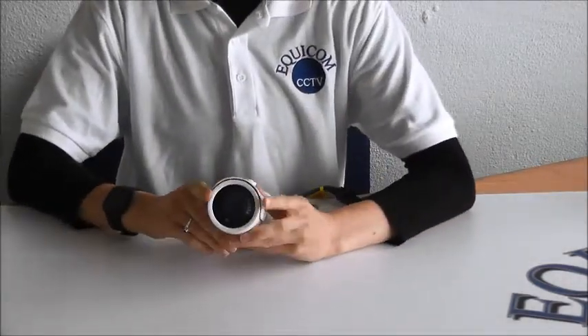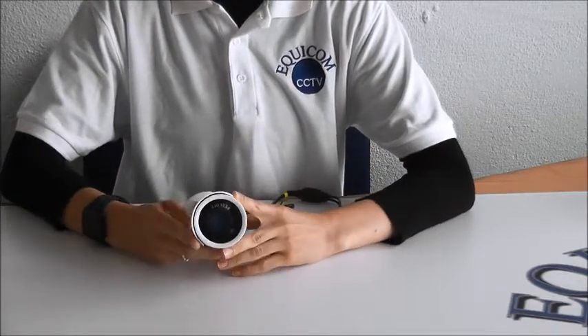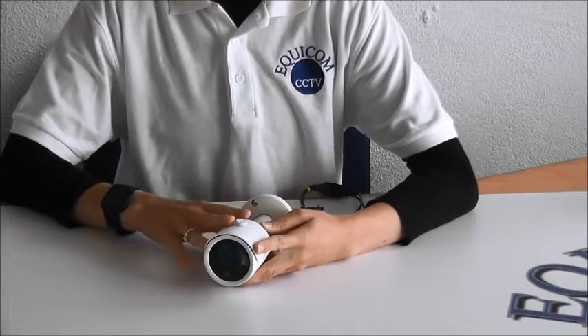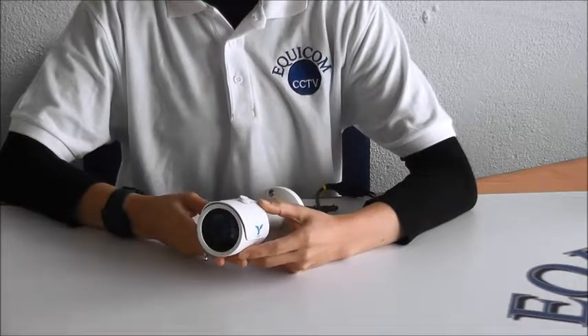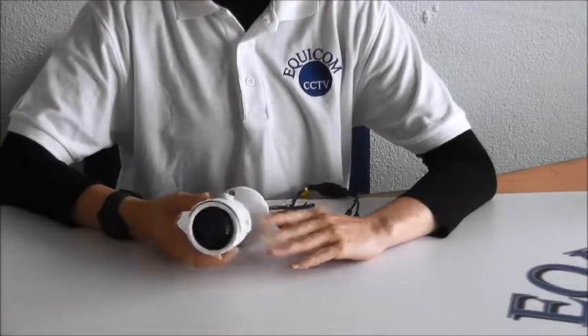It has a 3.6 millimeter wide-angle HD lens with 35 meter infrared LED night vision. The casing is metal and it's IP66 rated, which means it's waterproof, dustproof, and suitable for outdoor and indoor use. The MiniBullet is available in white and also in dark grey.